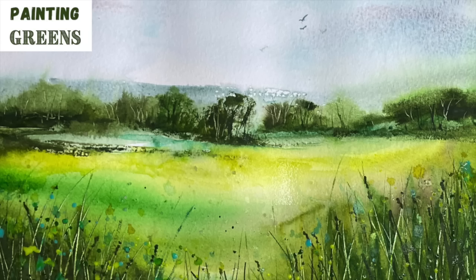Greens can be a very tricky colour - it can be difficult to make them look natural. So I'm challenging myself in this step-by-step landscape watercolour tutorial to paint just using different shades of green. Let's get started.